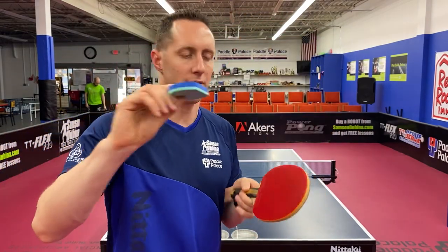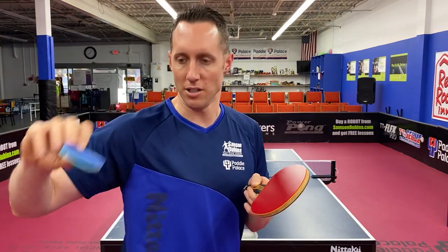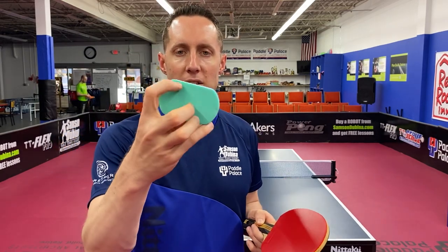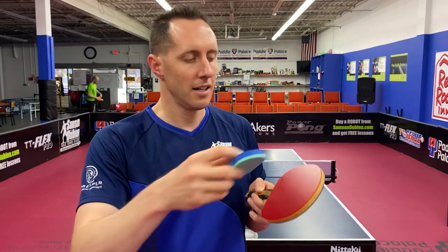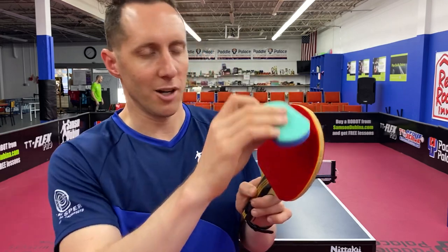It's really important that after you wipe initially with the greenish color, you wipe it onto something like a towel or something else. If you don't wipe it off, what ends up happening is there's dirt that builds up and you're basically just smearing dirt on the rubber. So: spray it, wipe it off, and then take the blue side and wipe the other way.